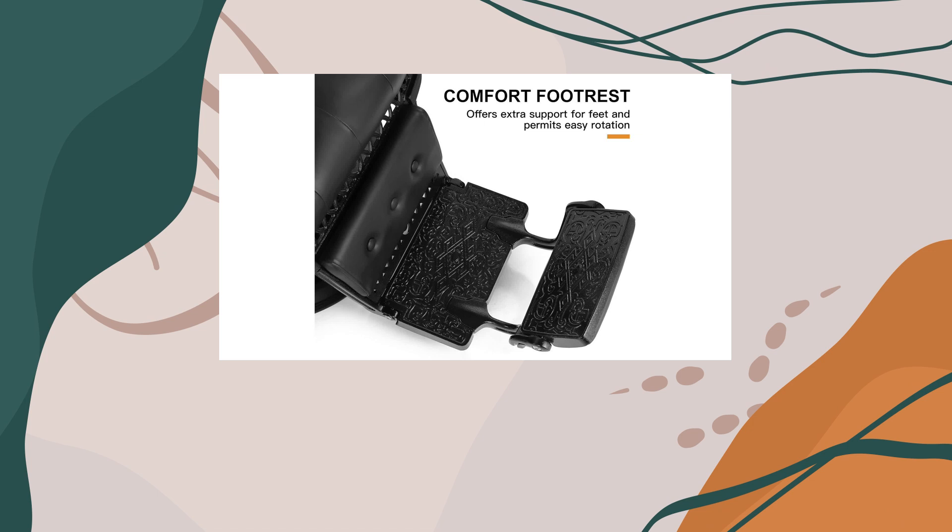Durability is key in any salon furniture, and this chair doesn't disappoint. Constructed with a heavy-duty steel frame and chrome-finished hydraulic pump and base, it can withstand up to 700 pounds of weight, ensuring stability and reliability for years to come.